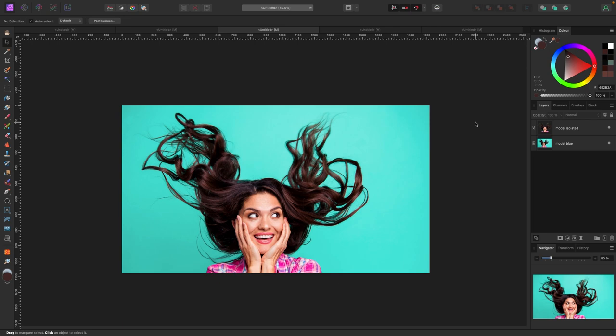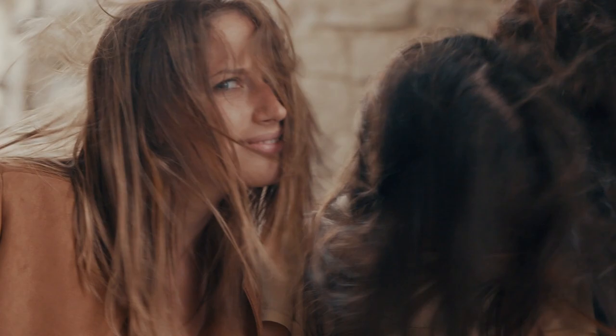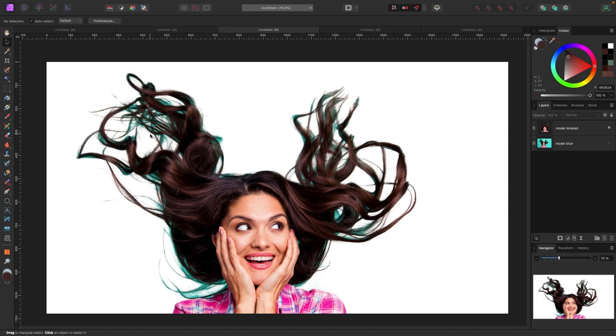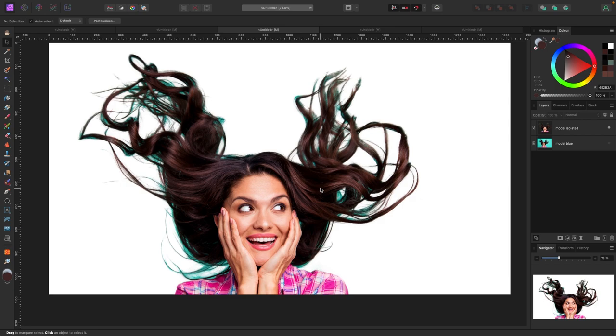Welcome to the video. In this one we are going to fix hair. A lot of times in Affinity Photo if you isolate a subject or object and you have a really bright background, sometimes the color will bleed through. In this example, I've isolated this model and because the color is so intense with a lot going on with this hair, you can see that the color has bled through — which isn't good.